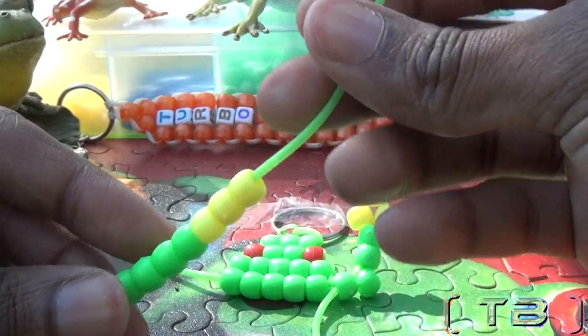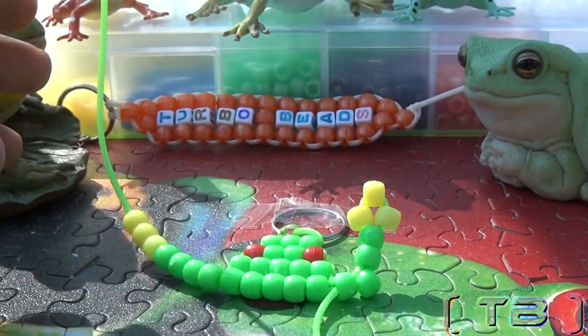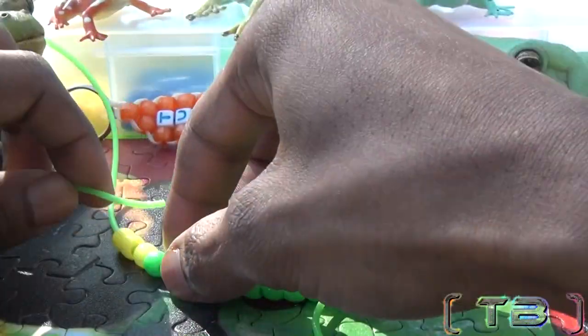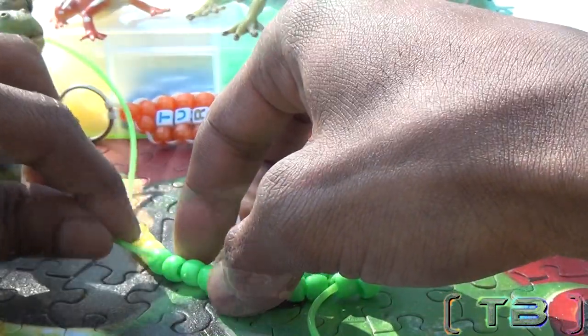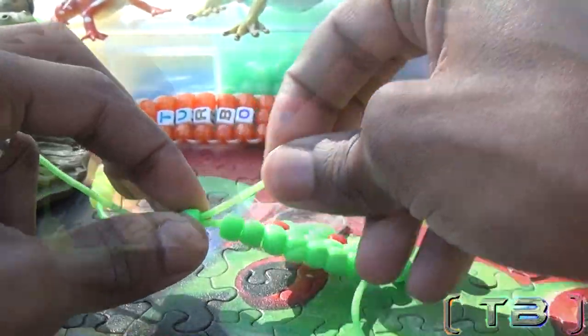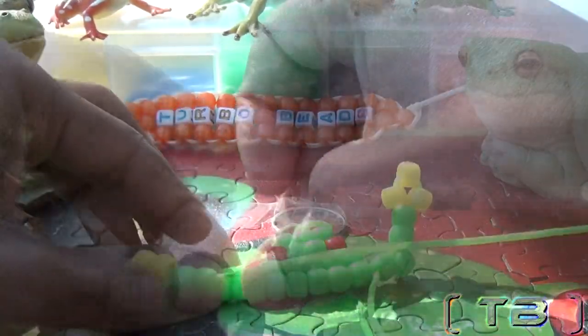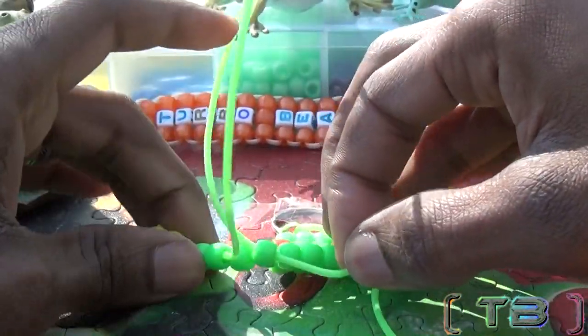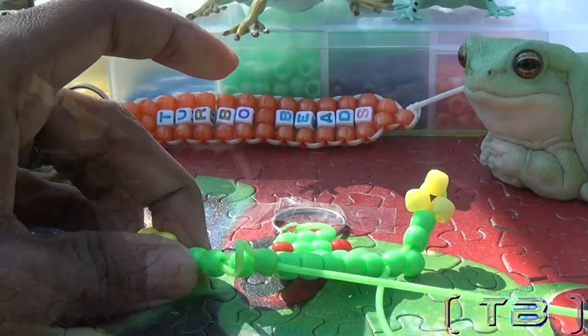Using the same steps, we're going to make another arm on the other end of string, adding seven beads to that string. We're going to take that same end of string, run it through the two beads, skipping the one, and lacing through the next. Remember to pull the string until the arms bend upward.